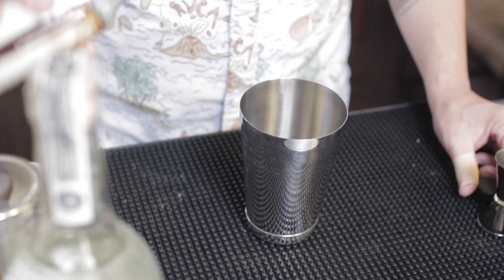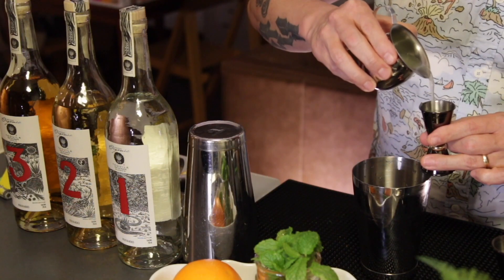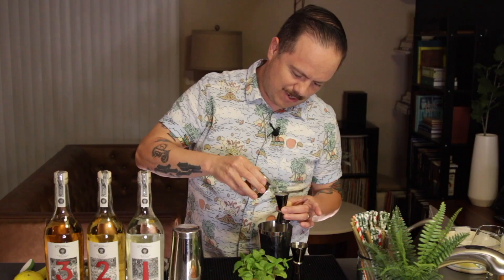First you start out with two dashes of orange bitters to lay a foundation down for the rest of the drink. Then we're gonna add three quarter ounce fresh squeezed lime juice. Remember you only want to use fresh squeeze — don't cut any corners here. I don't want any sour mix within 20 feet of my cocktails.